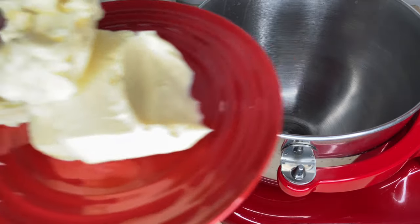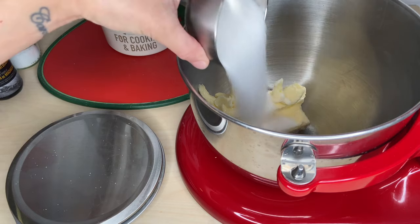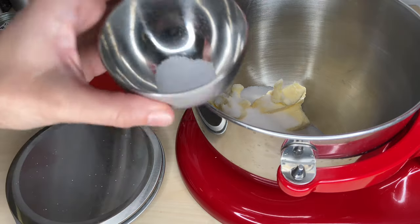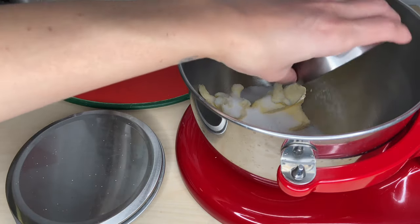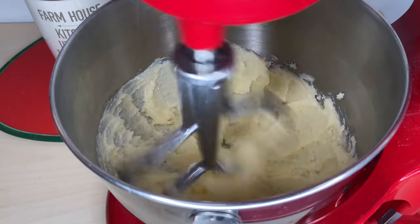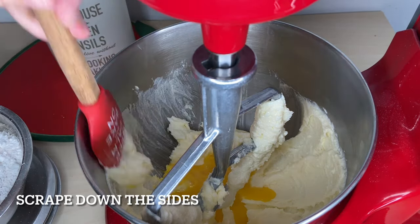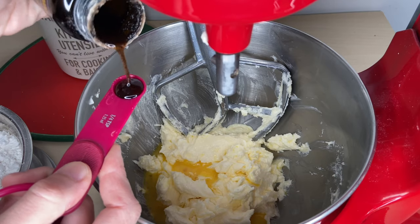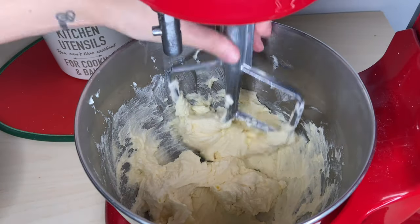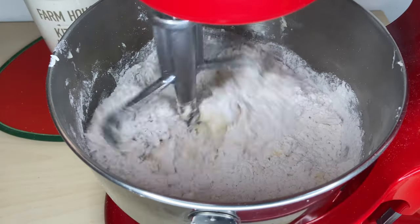This cookie dough is super simple. All you need to do is mix 240 grams of butter with 150 grams of sugar and 5 grams of salt. I add my salt with the butter and sugar — I think it gives the cookie the right balance of sweetness. Mix until creamy and a lighter color, over medium to high speed. Add one egg and one teaspoon of vanilla paste or extract. Mix until well combined.